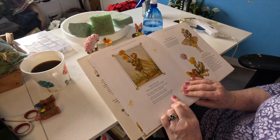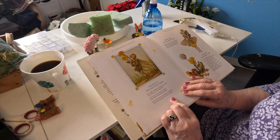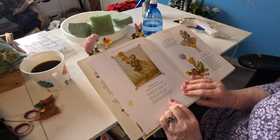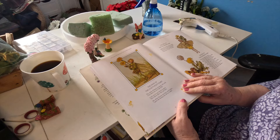The Song of the Colt's Foot Fairy: The winds of March are keen and cold. I fear them not, for I am bold. I wait not for my leaves to grow — they follow after, they are slow. My yellow blossoms are brave and bright. I greet the spring with all my might. Cute little fairy picture.